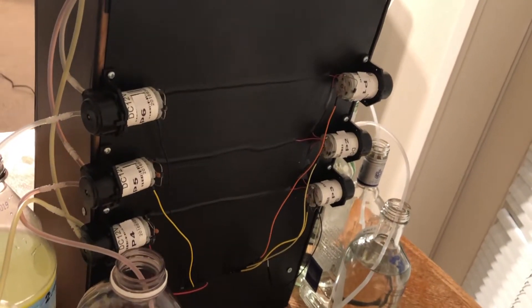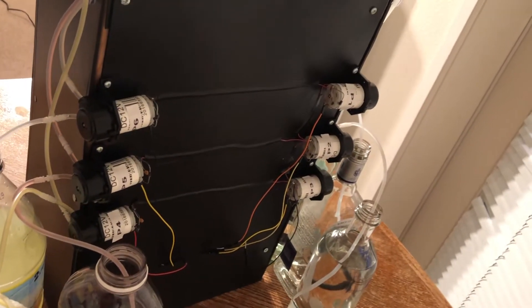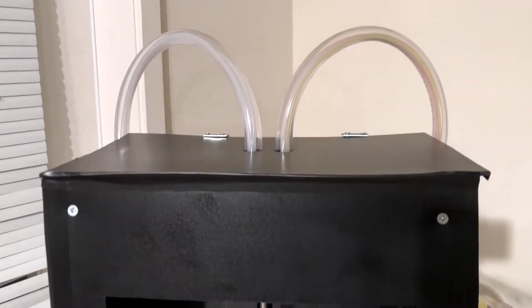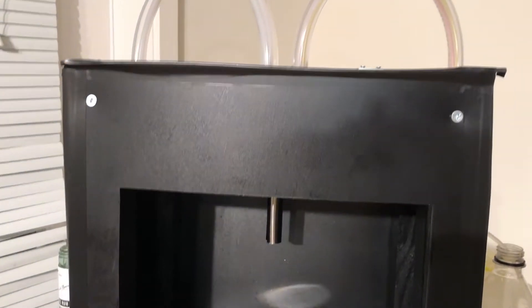The inlets of the peristaltic motors can be different liqueurs and chasers. Outlet pipes from the peristaltic pumps are directed towards a funnel which is fixed inside the bartender frame.